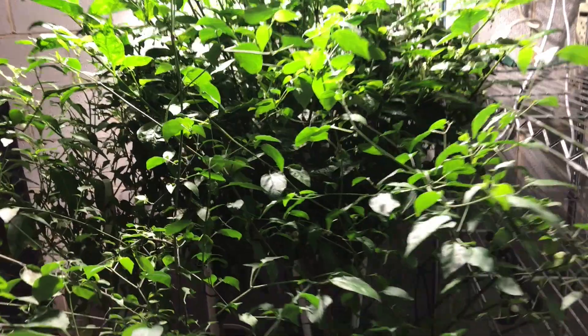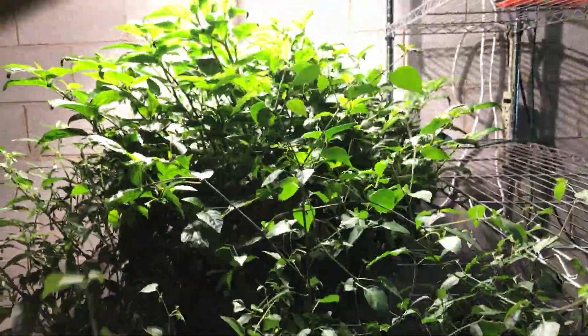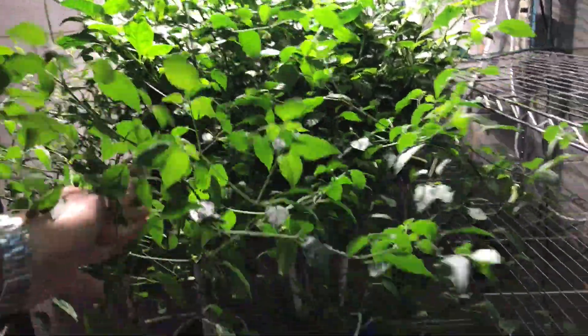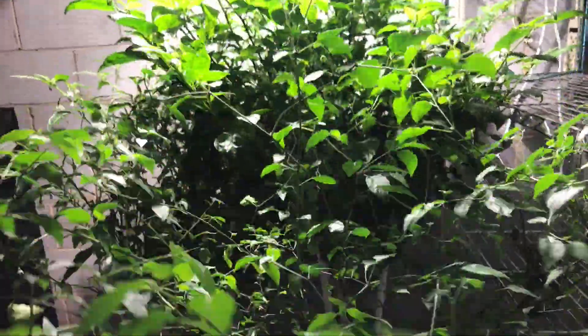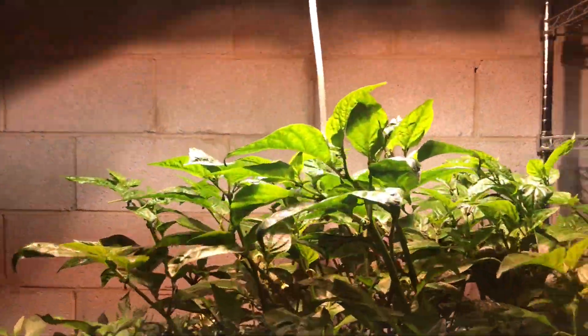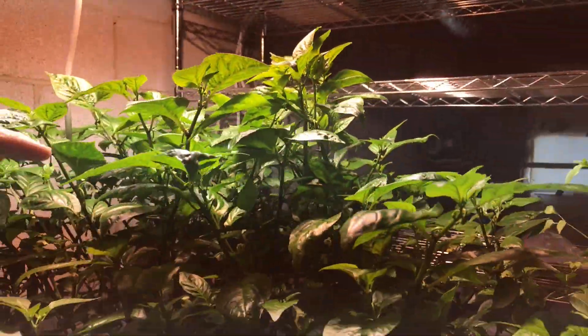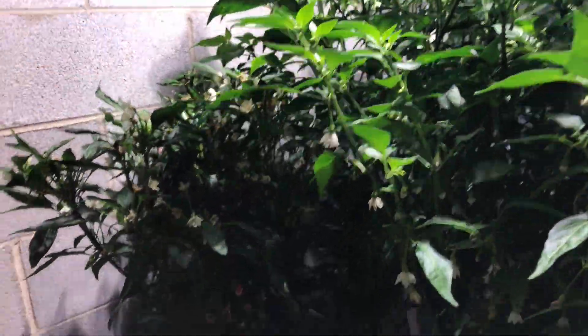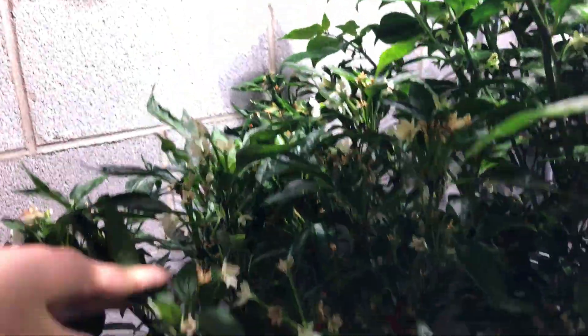This is a Chiltepin Yellow in a cracky container. It's actually starting to look a lot better than it used to. And behind it is my Jamaican Hot Chocolate, and the canopy is starting to eclipse the Thai Dragon that I've got here.